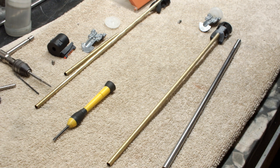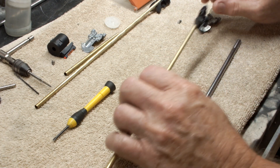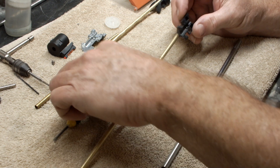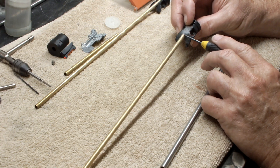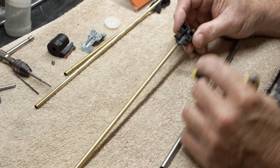All righty, here we go again with the second installment. What I've done here is glued this brass tubing in here — this is going to be the fill tube, the BB fill tube.